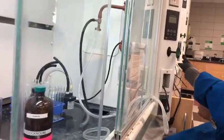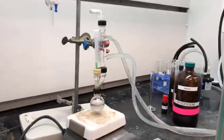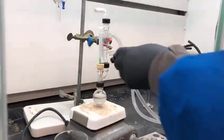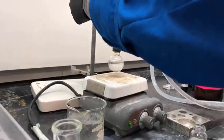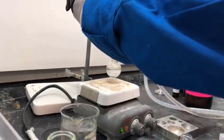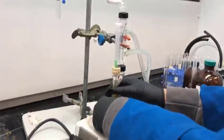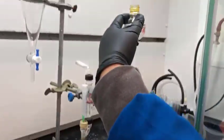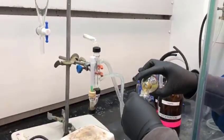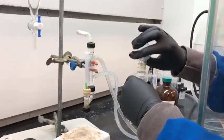Now that the bubbles have subsided, we can remove the ice bath. We are going to take this resulting solution and place it in a sealed vial. This remaining solution, which does contain some solid, will be used at the beginning of our week two experiment, which will be covered in the next video.